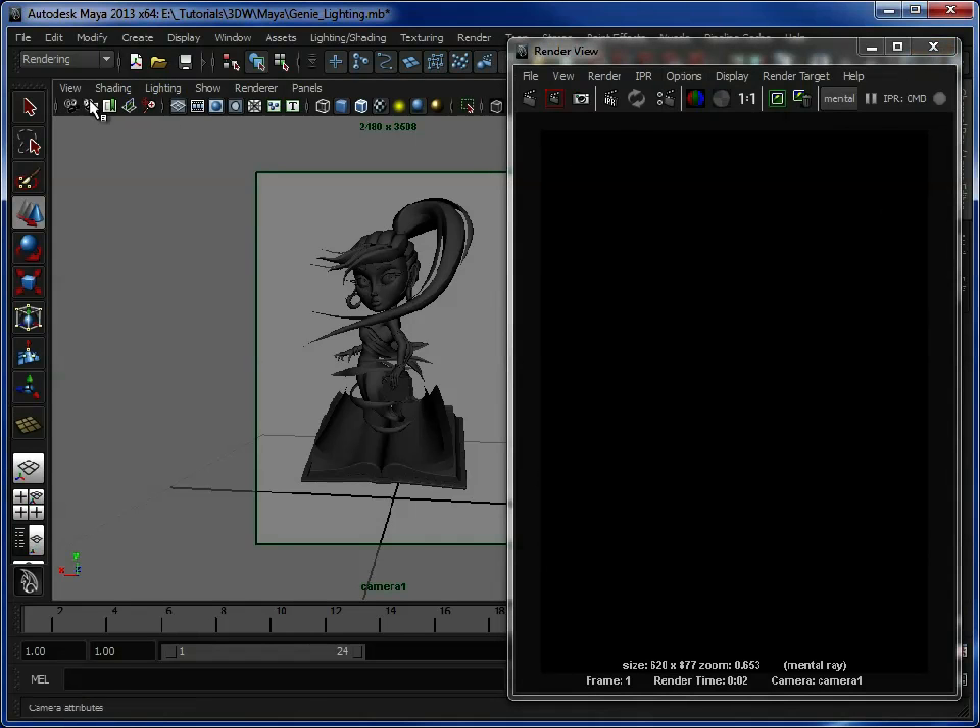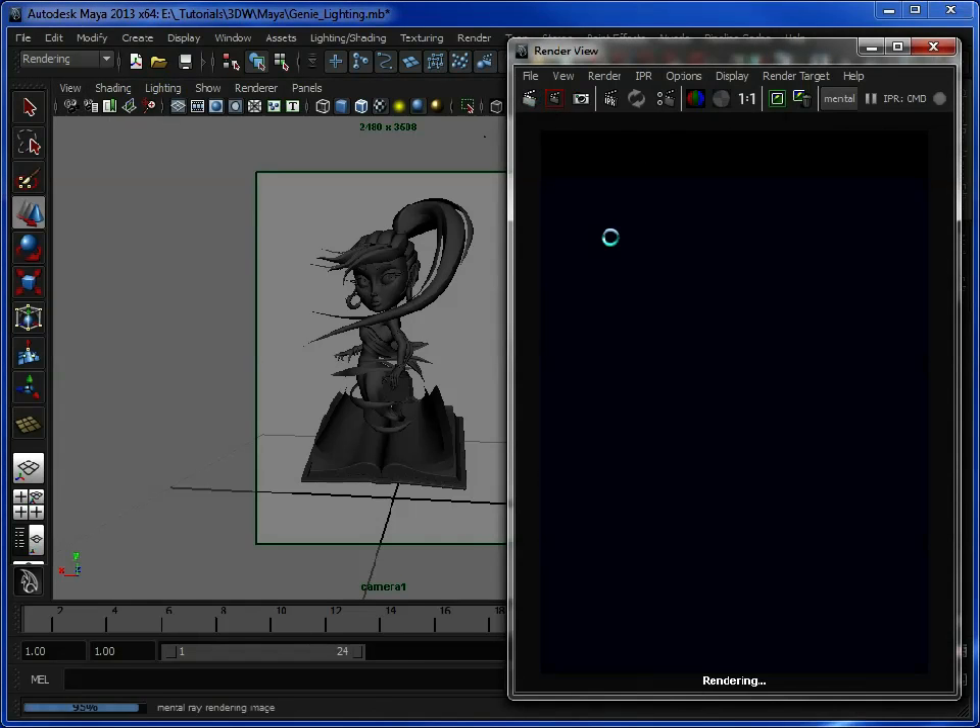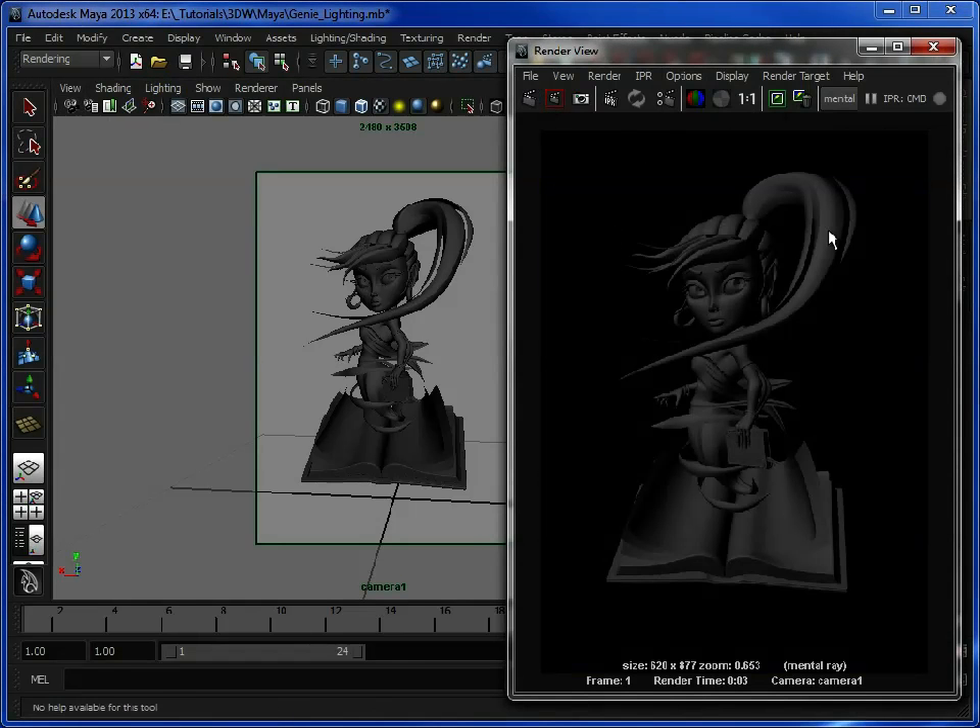So for this we're just going to go in and do a quick render. This just shows us how she's looking now, pretty much like she does in the viewport. She's just got the basic default Lambert shader applied to her, so nothing special. What we're going to do first is just add in some ambient lighting in the form of an HDRi map — some indirect lighting and basic ambience.